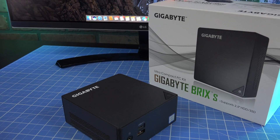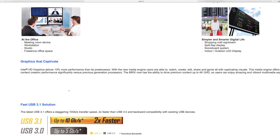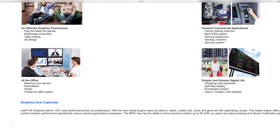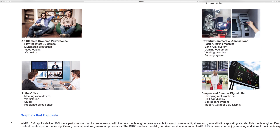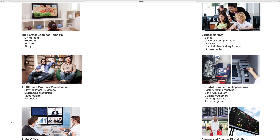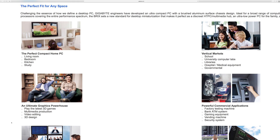Shifting gears to the Gigabyte Bricks, Intel popularized the Mini PC platform with their Next Unit of Computing, simply called the NUC. The Mini PC is a way to tap a new market segment and to capitalize on the success of other small computers like the Mac Mini. Mini PCs are small, power efficient, and cheap. Gigabyte says the primary uses of a Mini PC are as a home theater PC, a multimedia hub, an ultra-low power PC for the family, a graphics powerhouse for the latest 3D games, an office PC, or as a digital sign.